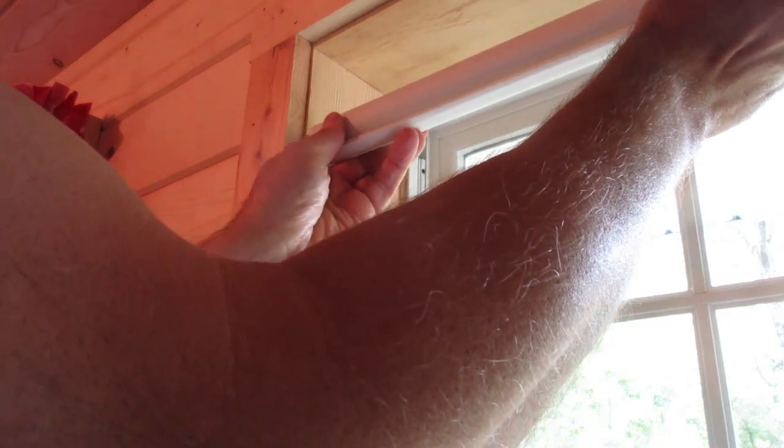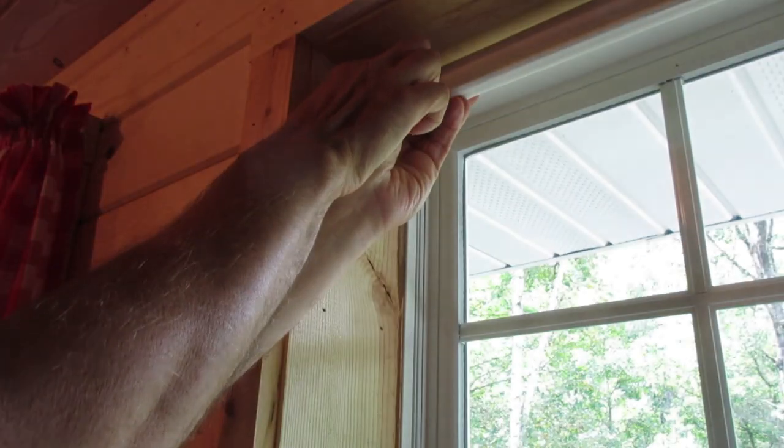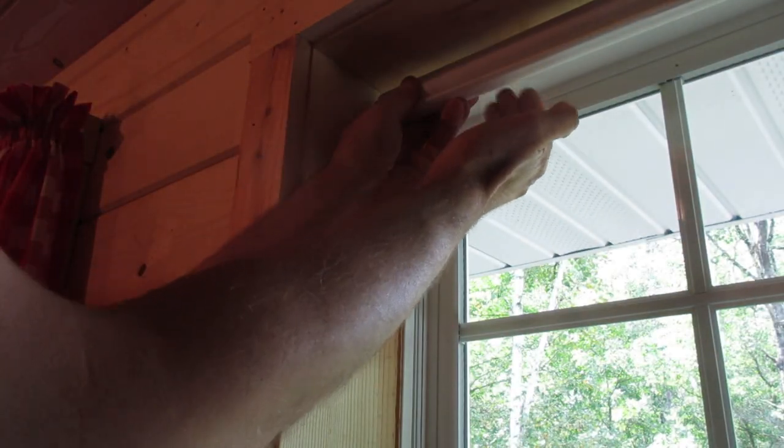The shade is going to go in this way, so you want to do a dry run here and make sure it'll clear at the top and on the back.